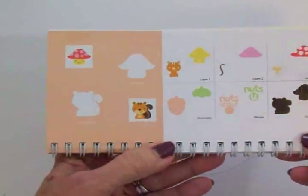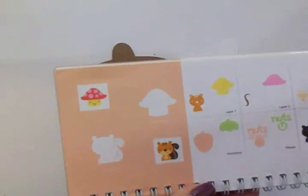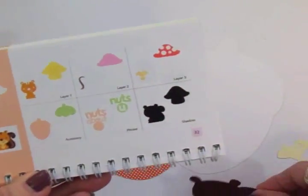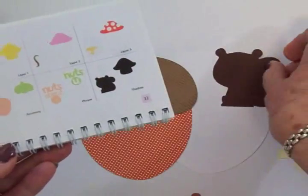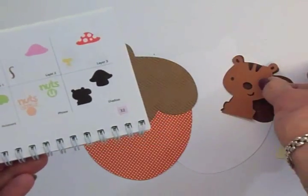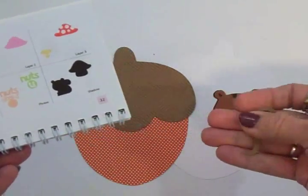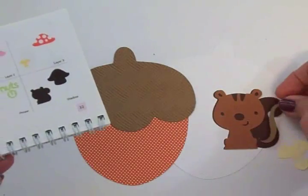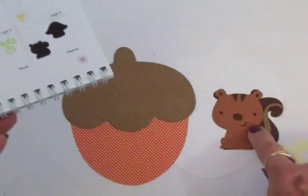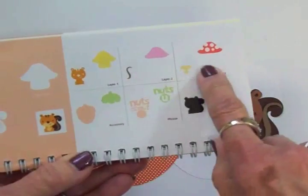For the image on my little shaped acorn card I'm going to use this little squirrel that's also on page 32, and I've cut the background. The background for the squirrel I cut out of chocolate brown. Then layer one I cut out of a medium brown. He's got a little stripe on his tail and I cut that out of some craft card stock, which is the same as the top of the acorn. For the lighter color on his face and belly I cut that out of some ivory card stock, under layer three.